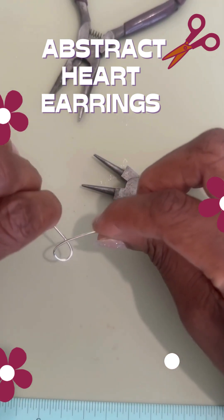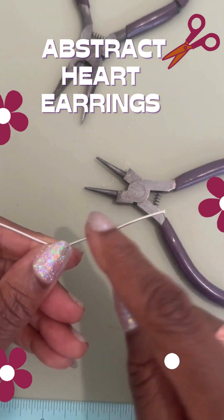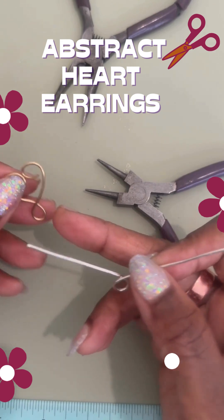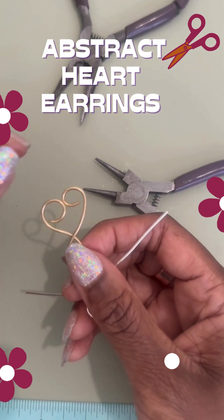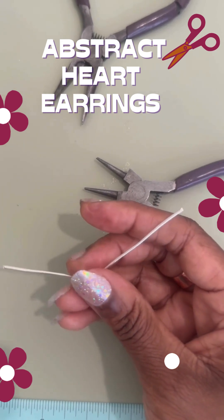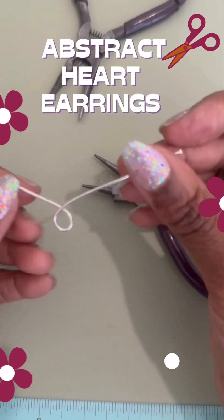Tighten it a little. This side is longer, so we're going to leave this for the loop that goes higher up. I actually started some in the center and found it was a little harder to get that abstractness I wanted. This one should sit a little lower, so I decided to do one side longer and one shorter — let's see how that goes.